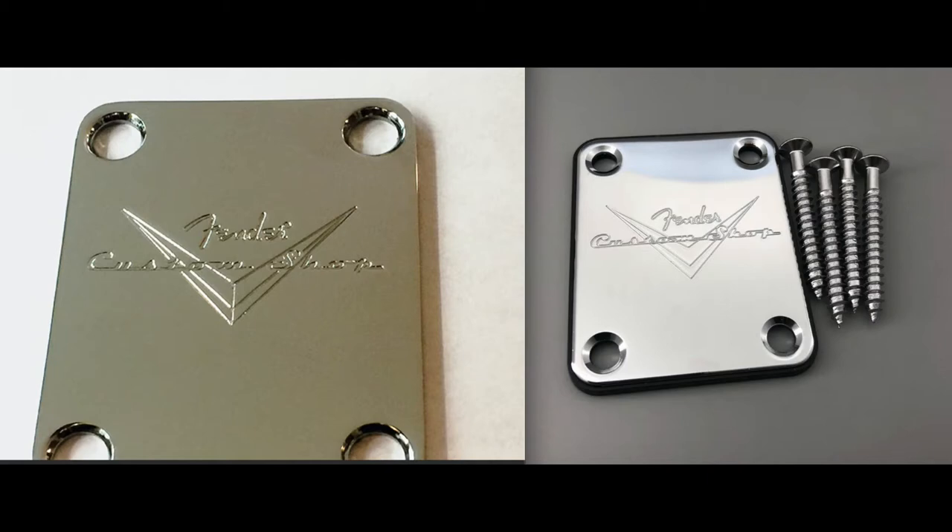Here's a comparison of the authentic plate on the left and the Chinese plate on the right. First, notice the radiused quarter-inch corners on the left. Look at the holes — they don't have that angle to the depth. The font of the Custom Shop is different, and the V is dissected with a vertical line on the authentic plate on the left, which is not the case with the copy on the right.